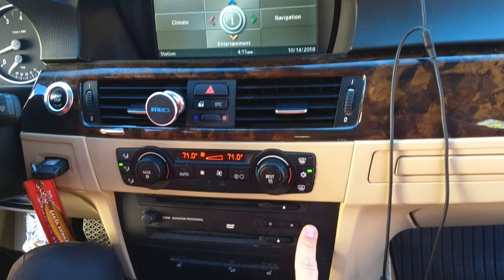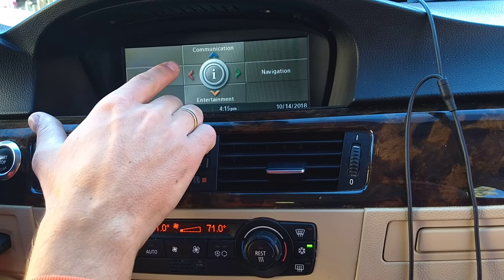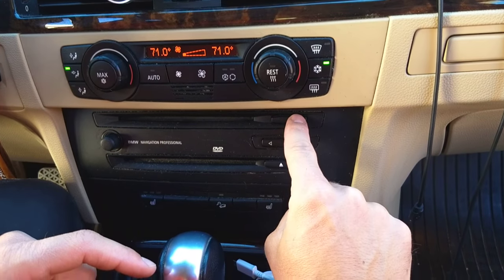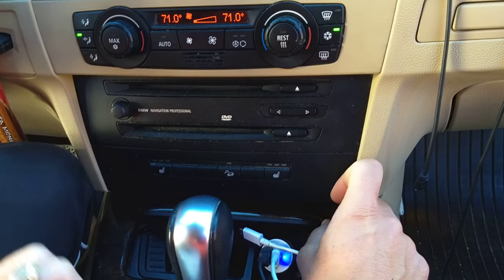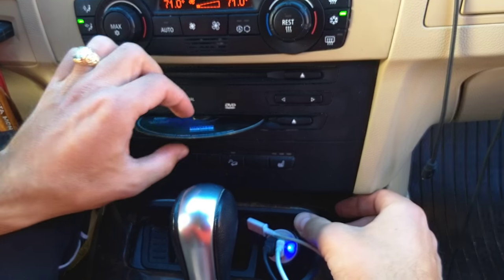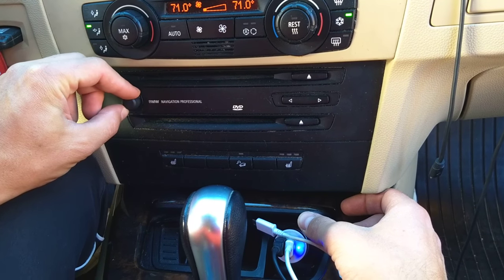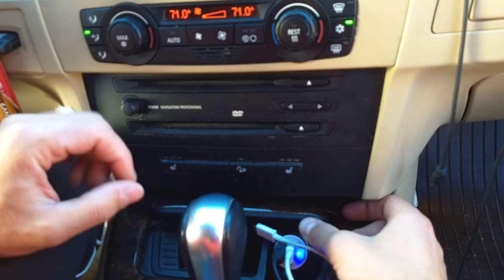Now let me confirm that you have the same iDrive interface as ours — the new iDrive will be a different procedure. Right here you can see the eject button for the CD, so I'll just pull the CD out. This is also the eject button for the DVD — I'll get this one out as well so I don't scratch my CDs. This is your volume button and power button here.